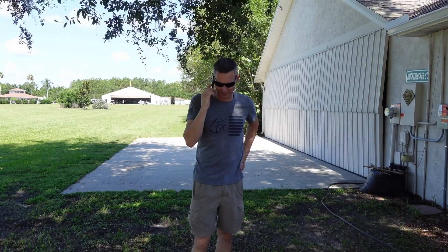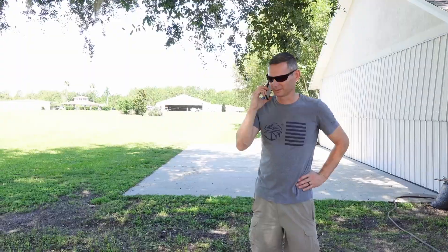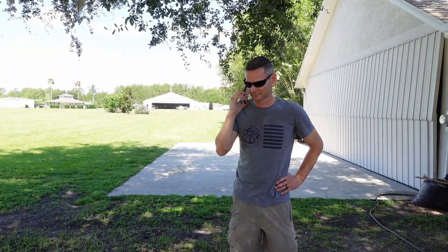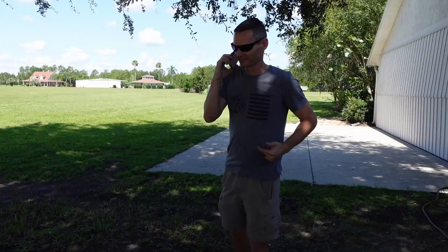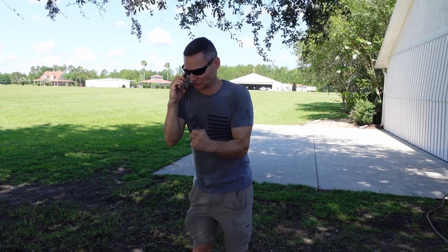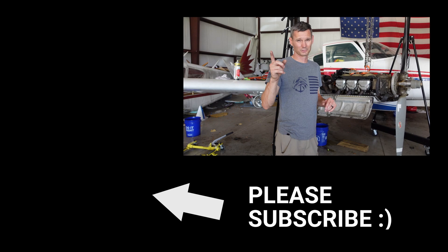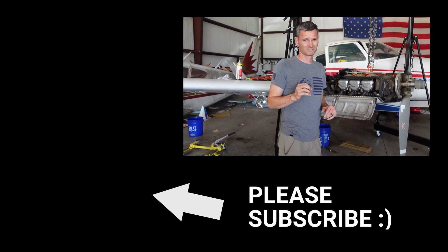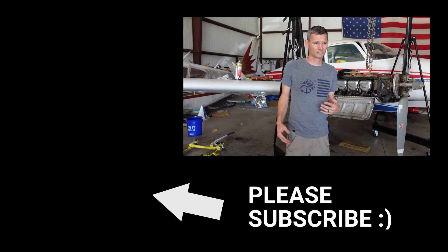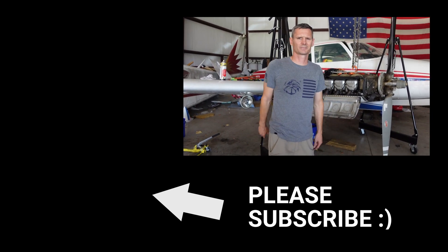So this Apache could be yours for the low price of one penny if you're the highest bidder — I sure hope it goes for a lot more than that. Got a call in to Clinton — he says it's ready. I'm looking forward to it — super excited. Next time the hangar door opens we'll be working on Plan B. I'm excited, nervous, happy that there's going to be some finality to this saga. Let's head home.